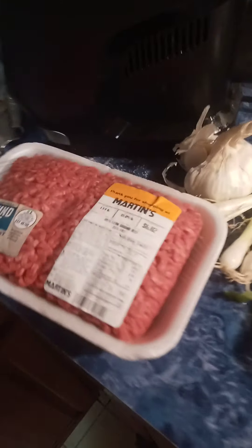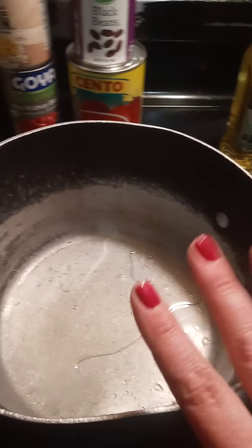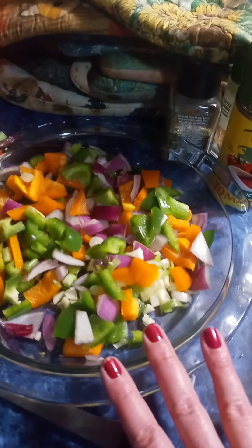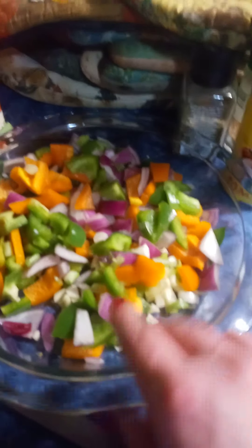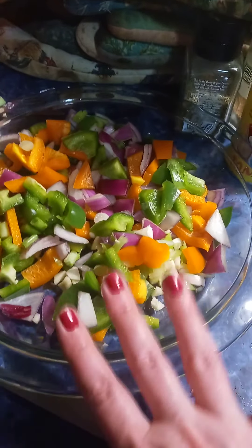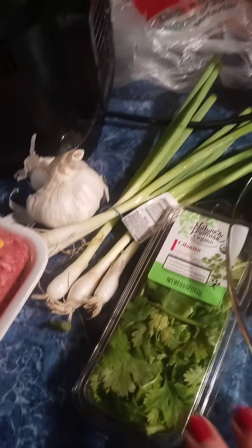I'm getting ready to brown some meat. I'm basically going to brown it halfway, and then I'm not going to drain it unless it's really greasy. Then I'm going to add this after about five or seven minutes of browning the meat — orange peppers, green peppers, red onion, a little bit of garlic, and a little bit of green onion.